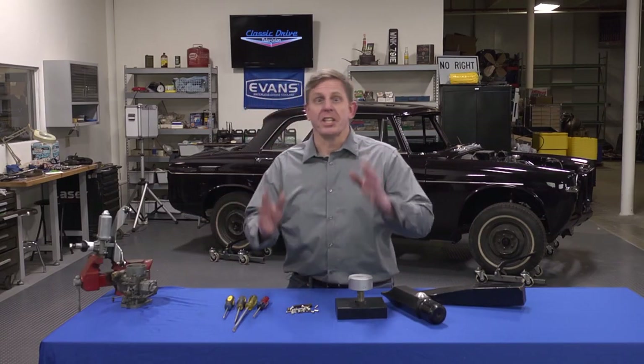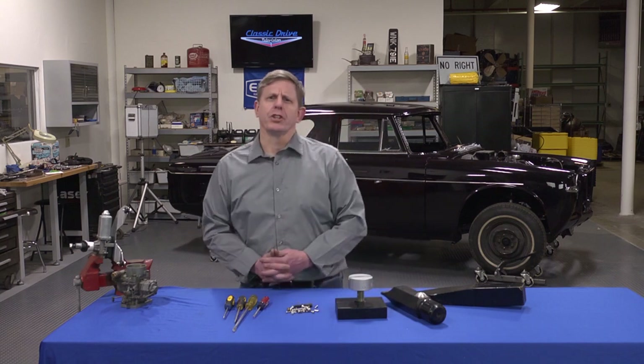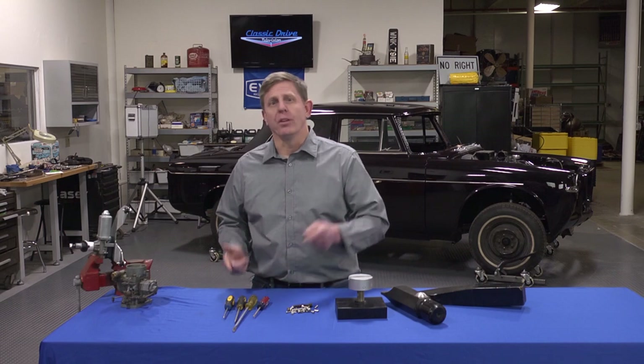Hey, I'm Dirk Borzer, Classic Drive Television. Today we're in the shop and you know we like to show you supplies and tools that we use here and that we think might benefit you. Today I'm going to talk about screwdrivers.